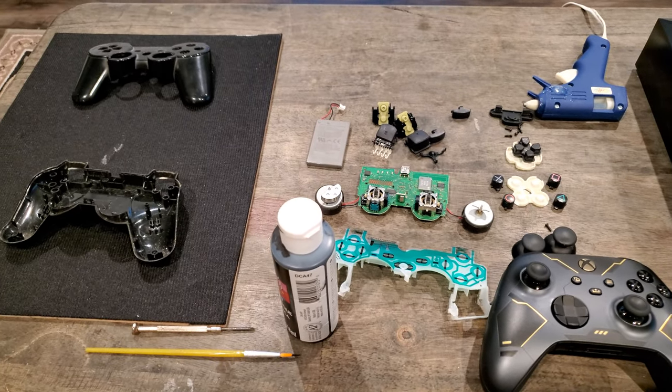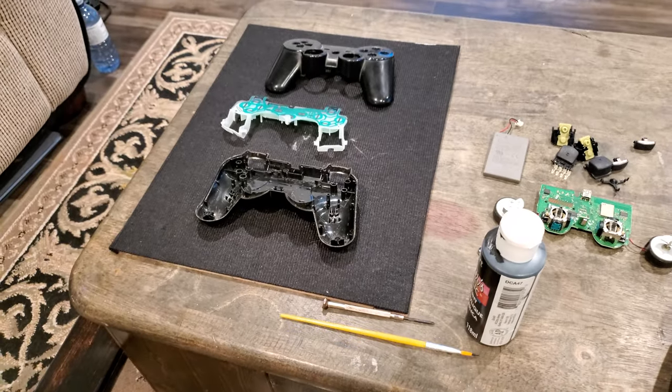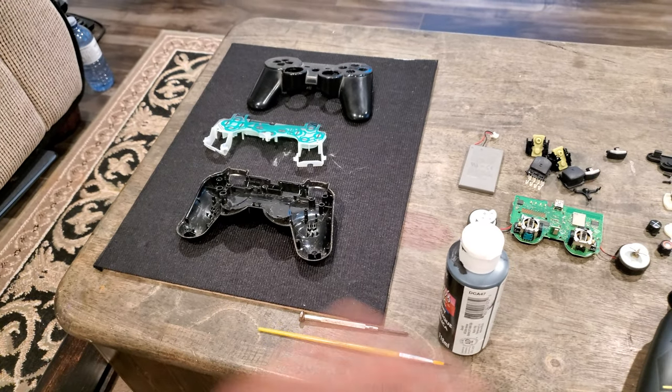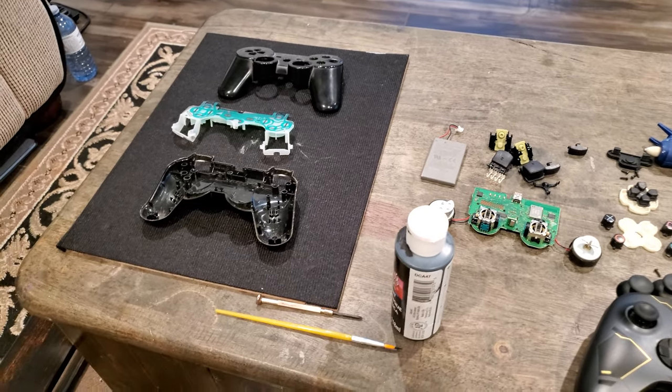Clean it up to your liking. After you've got it all cleaned up, come up with a layout. However you want to lay it out, depending on the size of your shadow box, you might have more or less room to work with. There are a bunch of different layouts you can come up with.